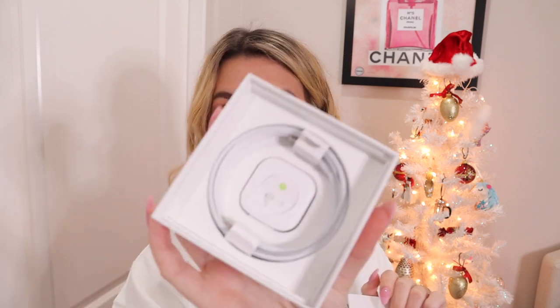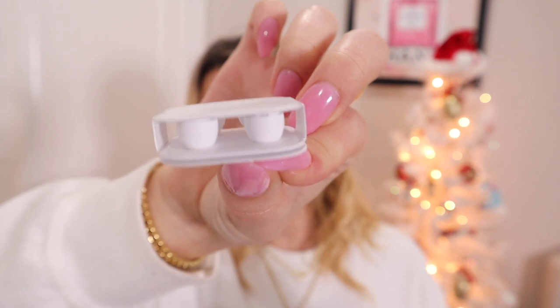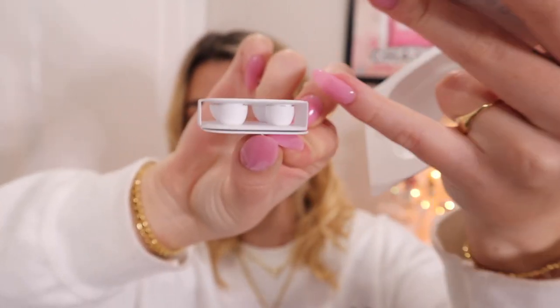The rest of the box has a little cord so you can charge the AirPods, and it comes with little ear tip sizes so you can switch out the part that actually goes in your ear. It's nice that they give you two sets that you can switch out. And that is everything that comes in the box for the AirPods.